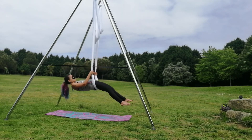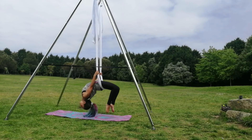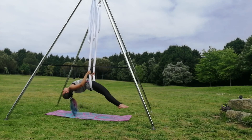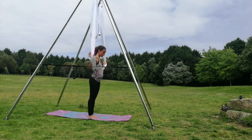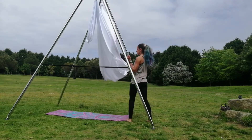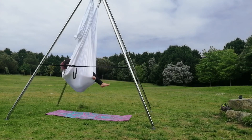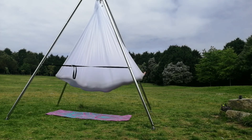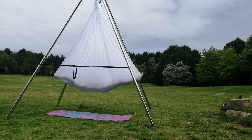Now just open your legs to the side and do a back bend. Always use the hands for this option. Then you go up and start opening the silk to sit inside. Lay down and just relax.